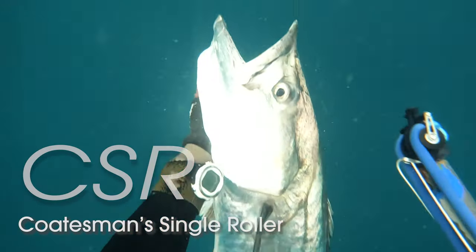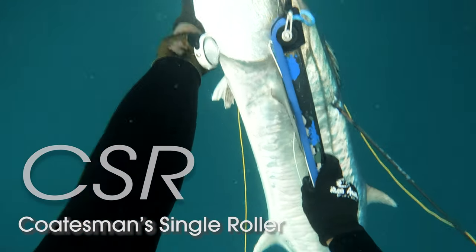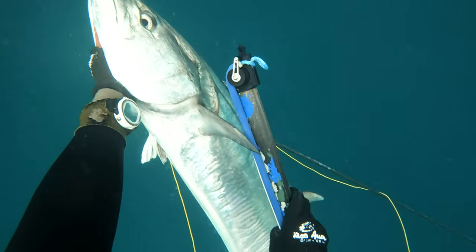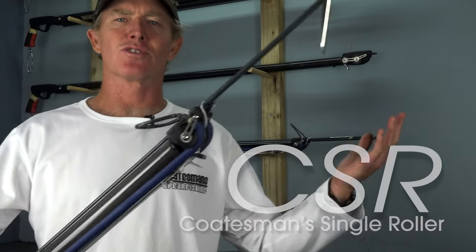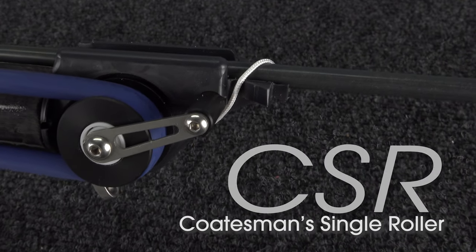Yeah, it's very, very stoked. First fish on the CSR. What a good way to start. Hey there and welcome to another edition of Coatsense Workshop. Today I'm really pumped because I want to introduce you to the latest thing I've been working on — the CSR Coatsman Single Roller.